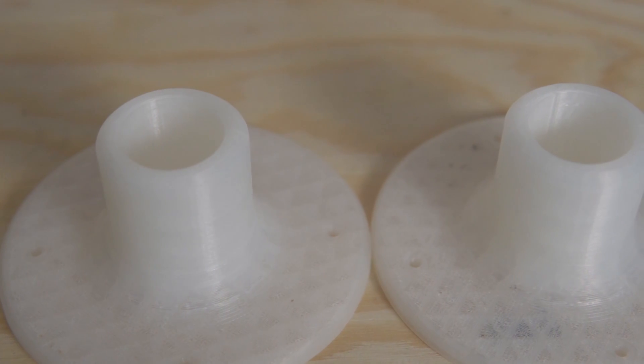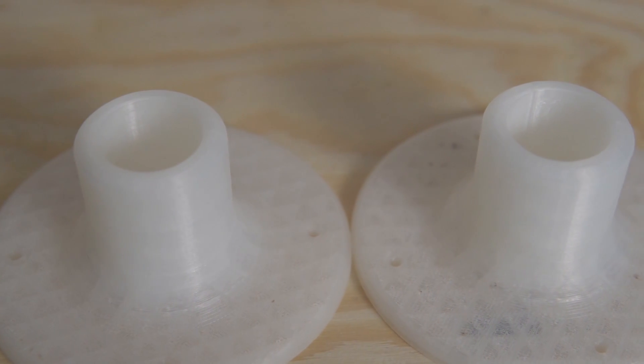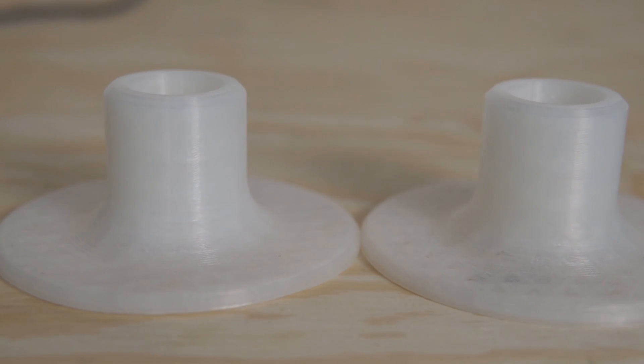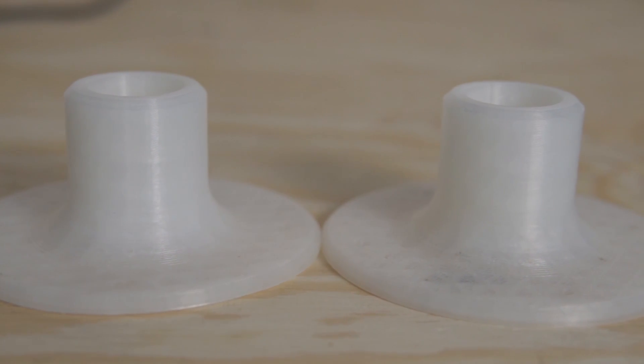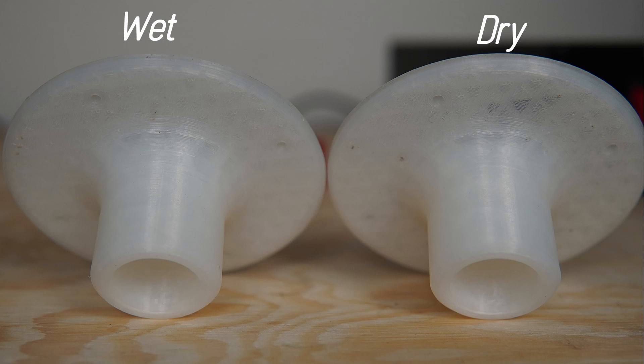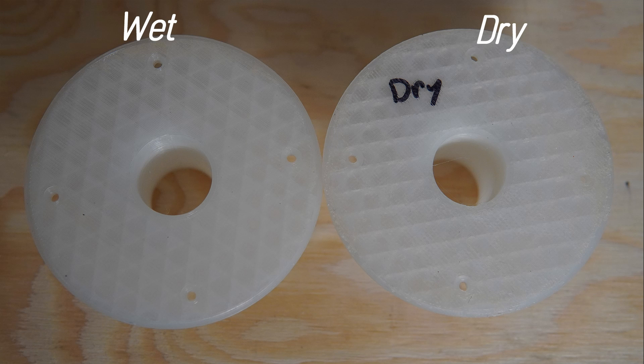Once the prints were done, I took both the wet and the dry print and put them side by side, and I really looked at them to see whether one looked better than the other. The dry one should have looked better, but from looking at it, I really don't see any difference at all between these two prints. I mean, I really looked top, bottom, left, right, checked to see if one had any delamination issues, and I couldn't tell any difference. So let me know what you guys think.